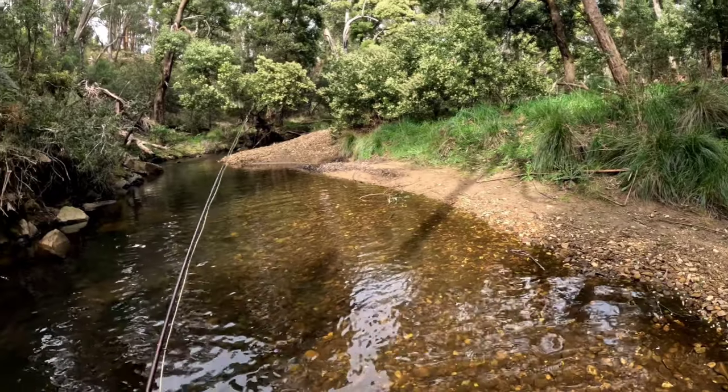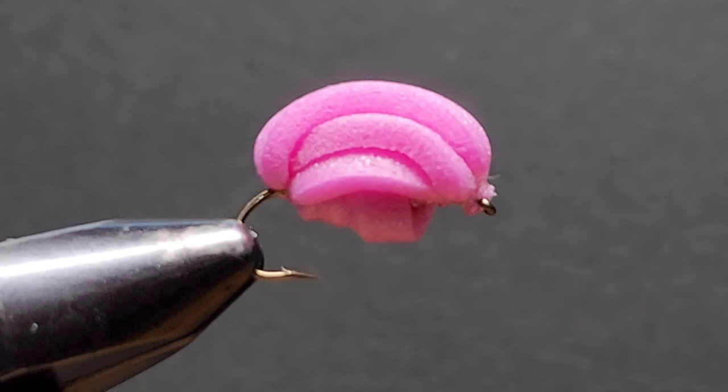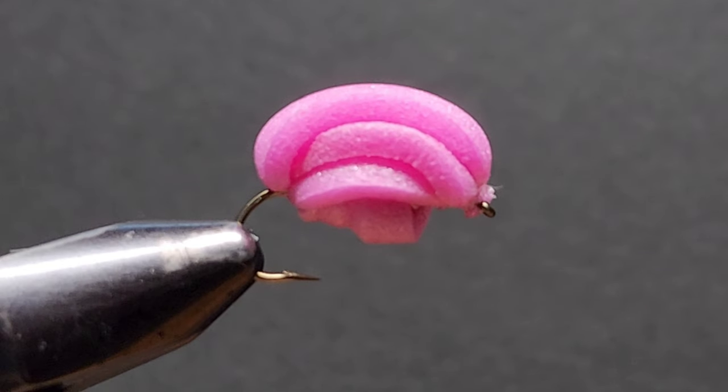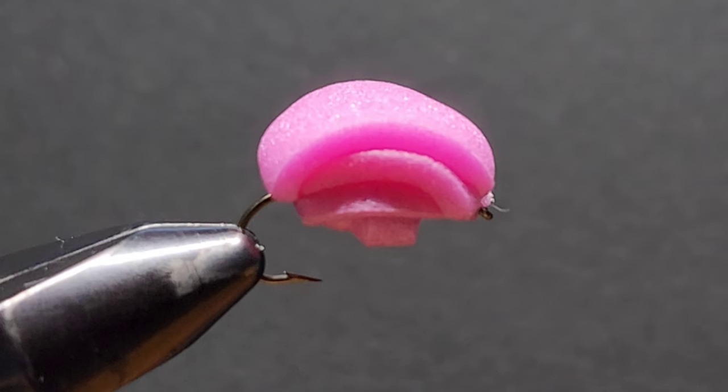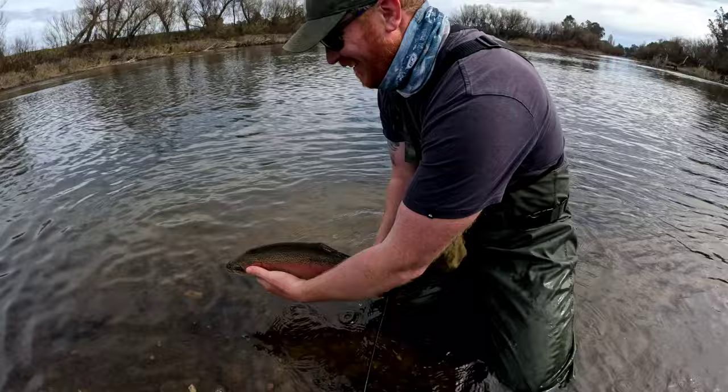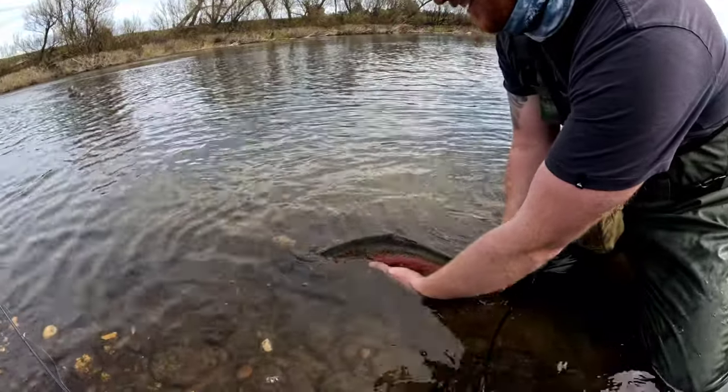If you've ever used indicators, you'll understand the frustration of a trout coming up and eating your indicator without eating the fly that's on your dropper. This fly is one of the solutions for that exact problem.